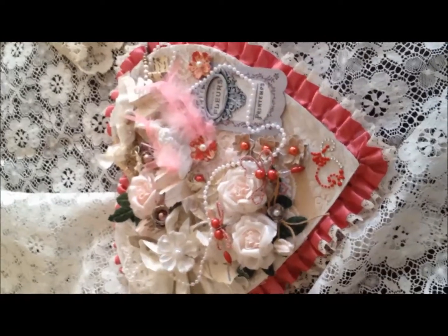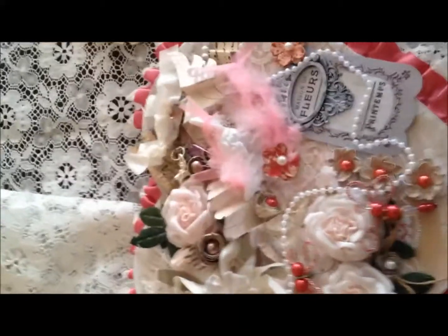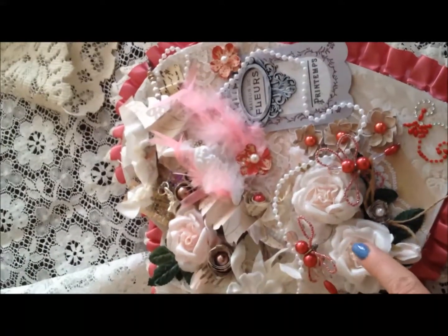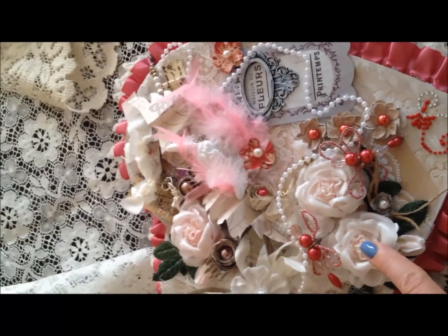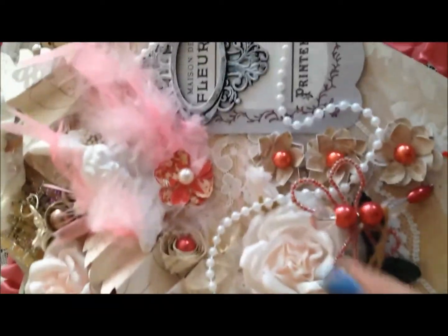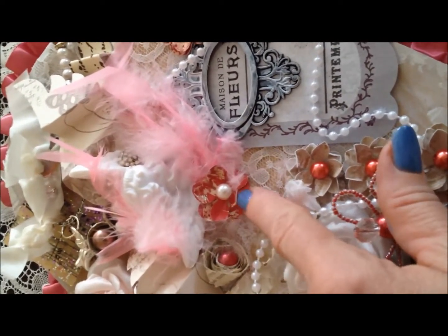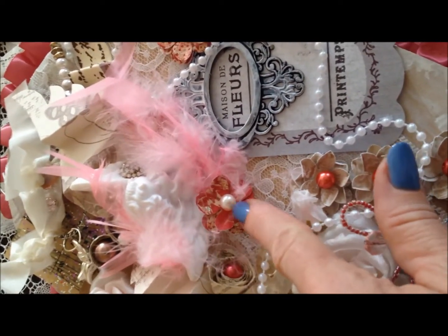It's one of the 10-inch Russell Stover's, and boy that was really yummy trying to eat all that candy. I started out with just putting some of these big flowers — they're like cabbage roses I think. And then I made some of my paper punch-out flowers with a pearl center. I love that rose color.